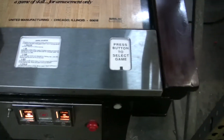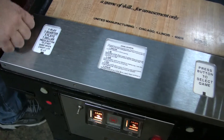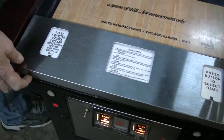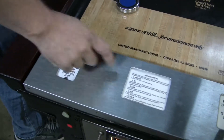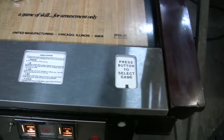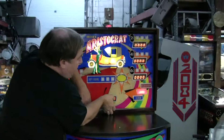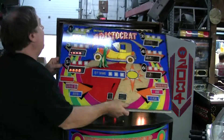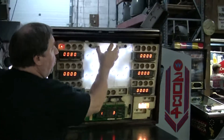We have a brand new instruction panel here, stainless steel, made by Pinball Resource. They were out of production, and now, thank goodness, he made them — I actually sent him the samples, he copied the samples and made them. They have the beveled edges here. We have new instruction cards. In the back of the machine we've done our usual work on the electronics. We have LEDs here, so it runs cooler.